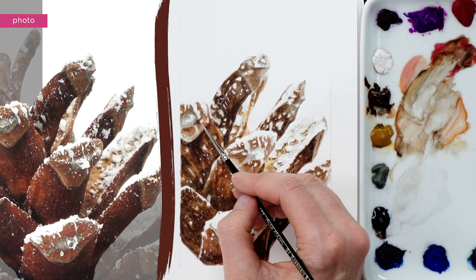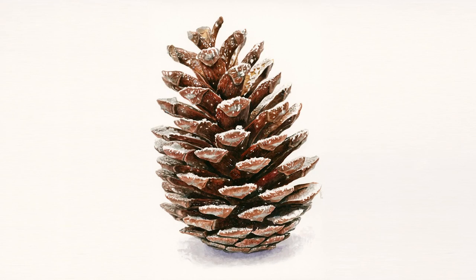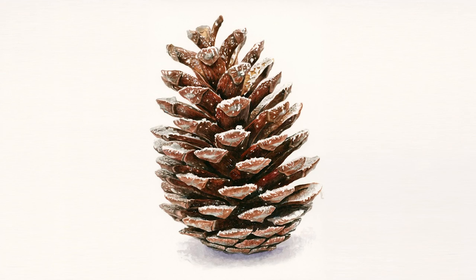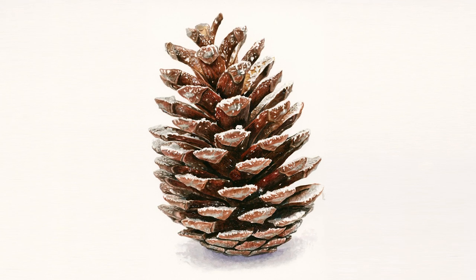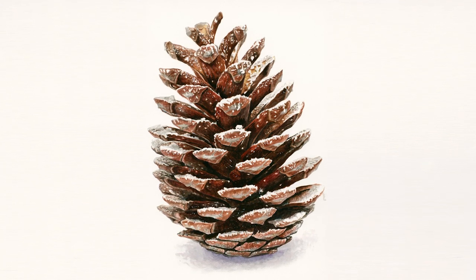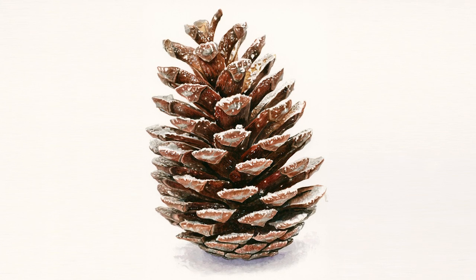Even painting this small section of the pine cone took around an hour, so to paint the whole pine cone at this large scale took me around 8 hours — and I paint pretty fast. But I think it's worth it because adding snow effects really does create a very Christmassy, seasonal look, perfect if you're planning to paint your own Christmas card.